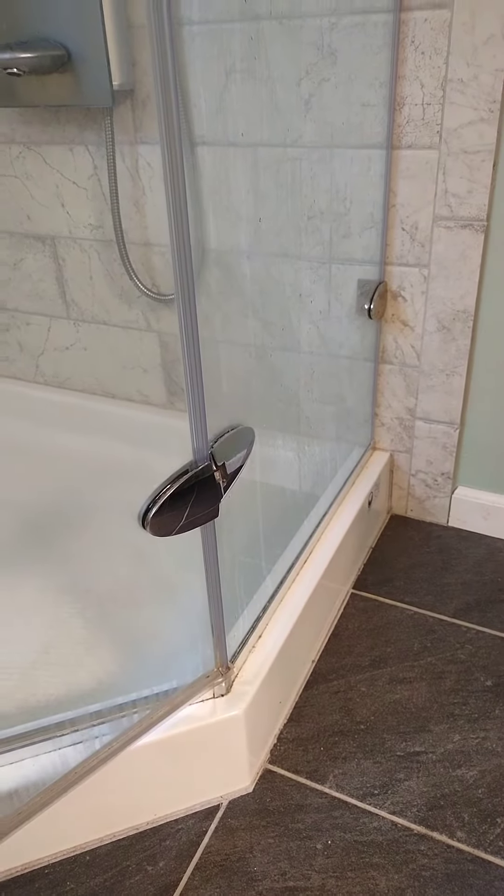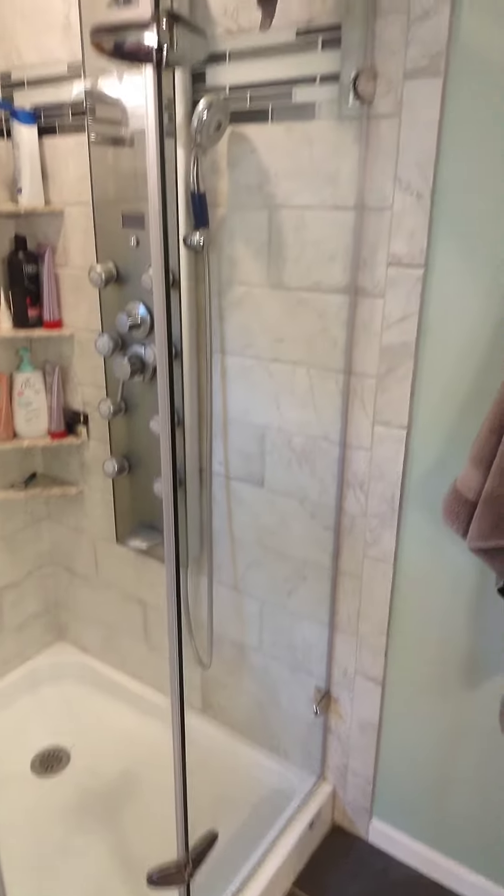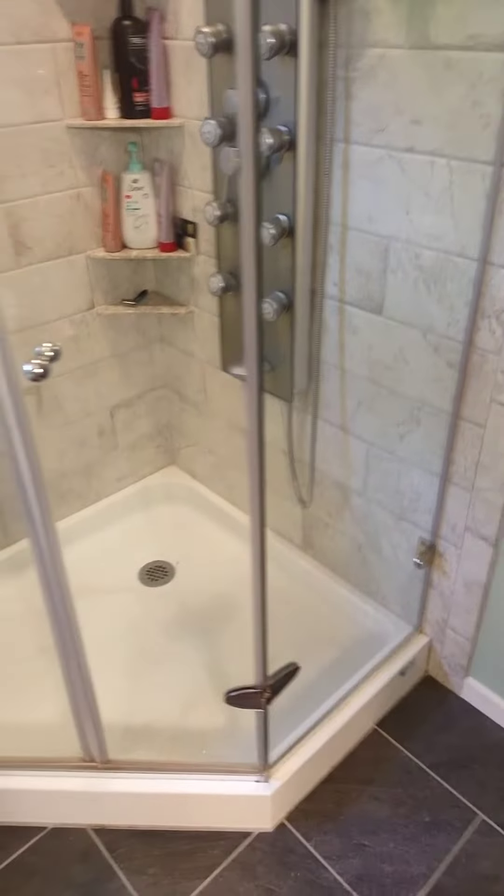So give us a few minutes. Okay, so we just got done cleaning the shower with the shower door cleaner.